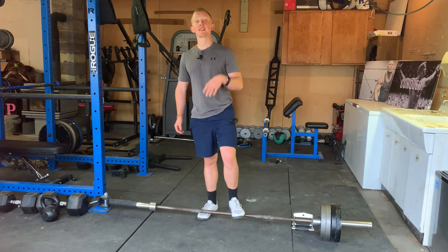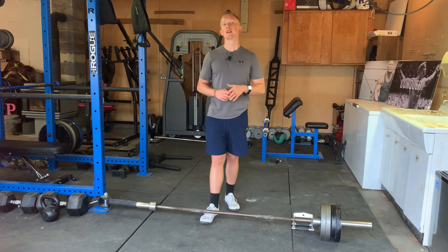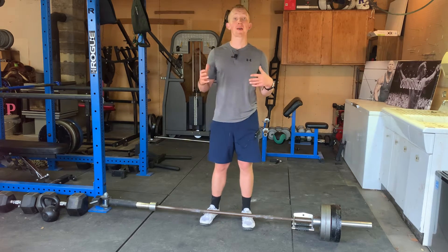How to T-Bar Row in two minutes or less. This is Blake with Kaizen Training and Nutrition, and in this video we're going to break down the T-Bar Row. This is a really good accessory movement for your upper back and lats.